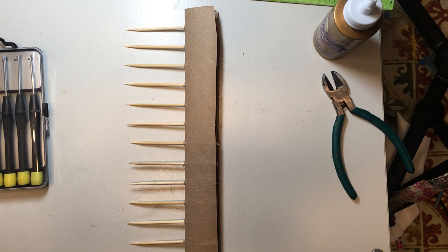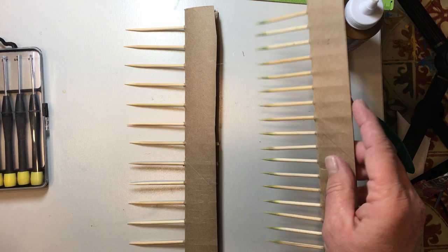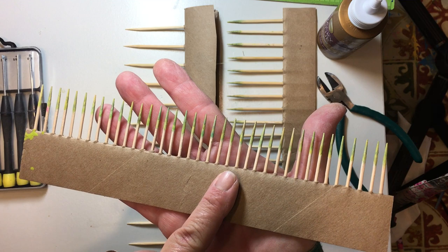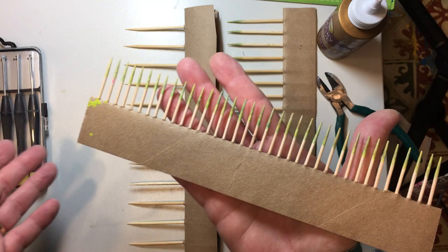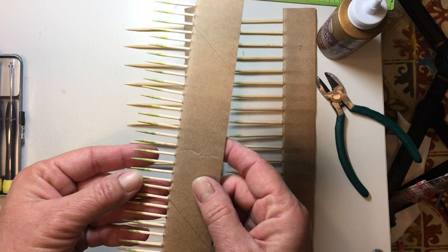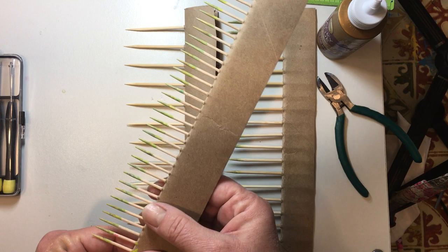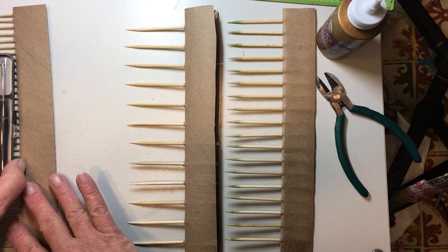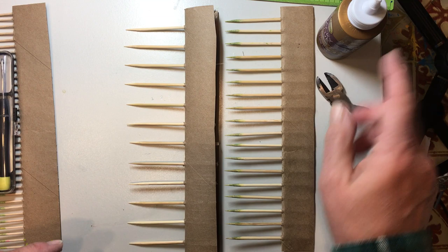I'll show you the other combs I've already made. This is a half-inch comb, this one is a three-quarter-inch comb, and this one I made is a quarter-inch comb — I used toothpicks for that one. I find the quarter inch to be a little too close together. The closer they are, you have to move much slower because you don't want to lose your pattern, and it makes the pattern very tiny. The wider ones make the pattern larger. If you only want to make one, make a half-inch — that works out really well.